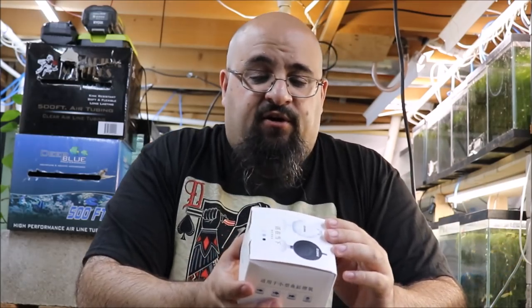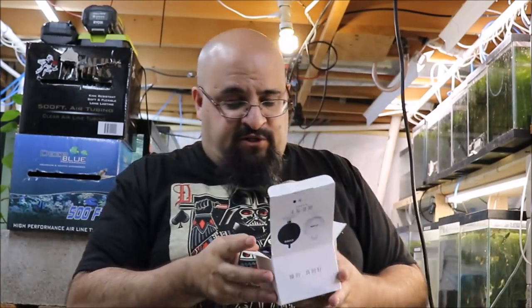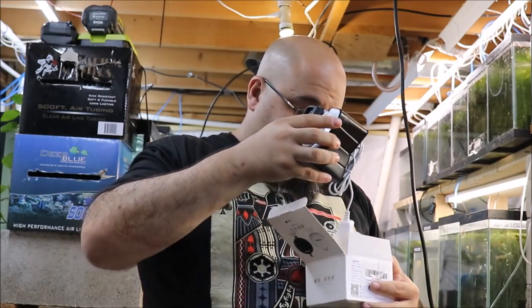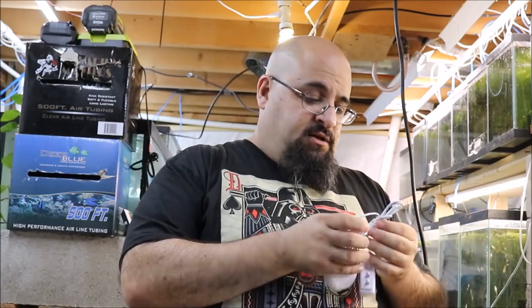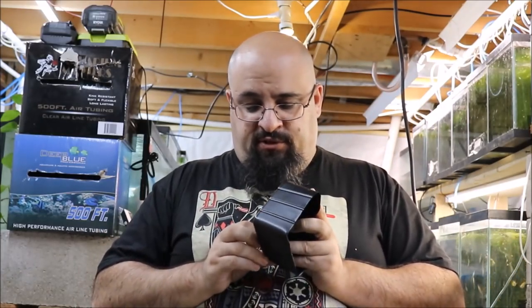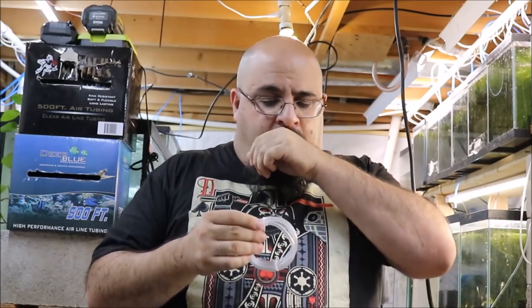It's a China air pump, so I can't imagine the quality is anything to write home about, but if you're looking for a cheap air pump for a nano tank, maybe this is it. Let's unbox it and see. The first thing I notice is it's actually packaged kind of well for what appears to be a cheap product. In the box comes the air pump, which is pretty small, with a cord — looks about two to three feet long.